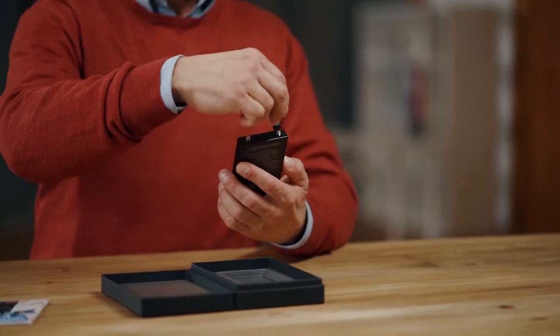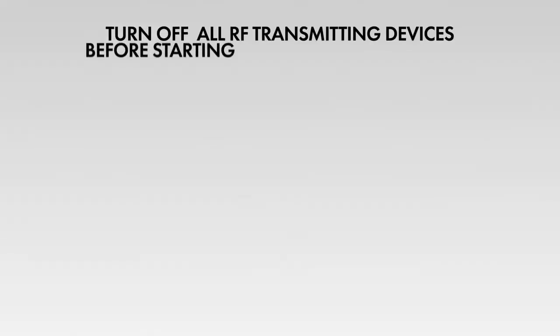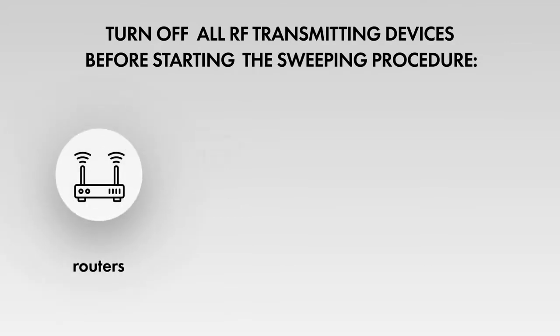Close all drapes in the room. Turn on the lights and activate any other devices to imitate normal conditions. To avoid false detections, turn off all RF transmitting devices before starting the sweeping procedure.